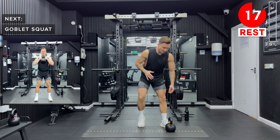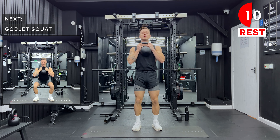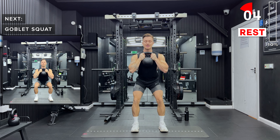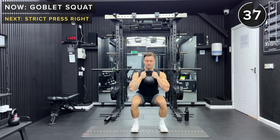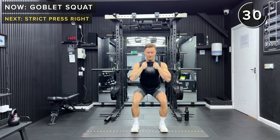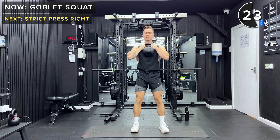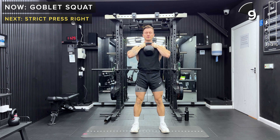Next up we've got goblet squats. We're going to hold the kettlebell by the handles with two hands, bring it up to just in front of the chest, and then go into a squat by sending the hips back like you're sitting in a chair. Into a squat — send those hips back. If you're struggling with your mobility, you can try turning your toes slightly outwards to get a little bit lower. We all have different anatomies, so find what squat position works for you. Over time try to get a bit lower and improve your mobility, but for today just go as low as feels comfortable.